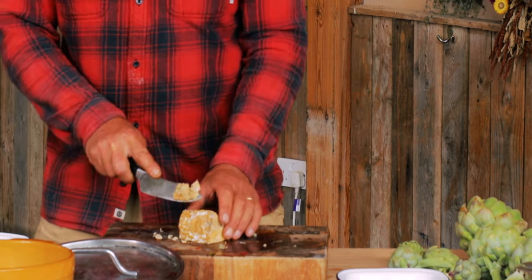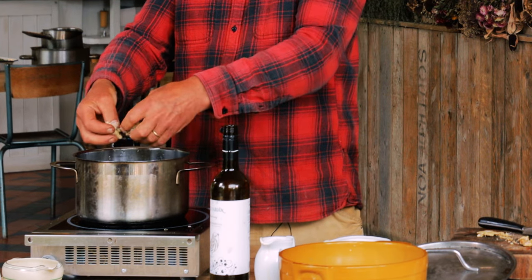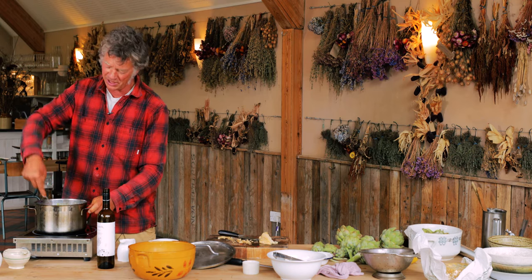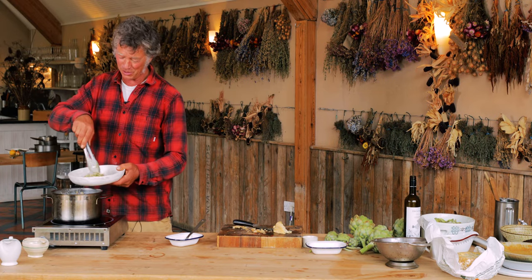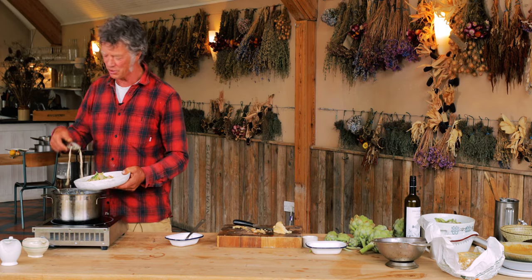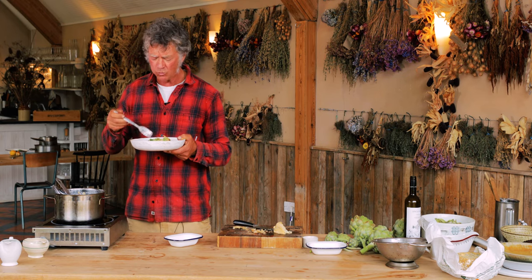The last thing is the blue cheese. I'm using a Cropwell Bishop, which is a fantastic stilton. Just take off the rind — that's probably twice what we need — and crumble the blue cheese in. Once the stilton has just melted, the classic for this recipe would be to use fettuccine, but I didn't have any today so we're using tagliatelle, and that'll be fine. Stir it in, let the pasta get well coated with that lovely sauce. And there we have it — blue cheese and artichoke pasta with a few peas and samphire thrown in. This looks absolutely fantastic; it's one of my favorite dishes at this time of year. The slight bitterness of the artichokes and the blue cheese goes really well, and the sweetness of the peas and samphire. Fab.